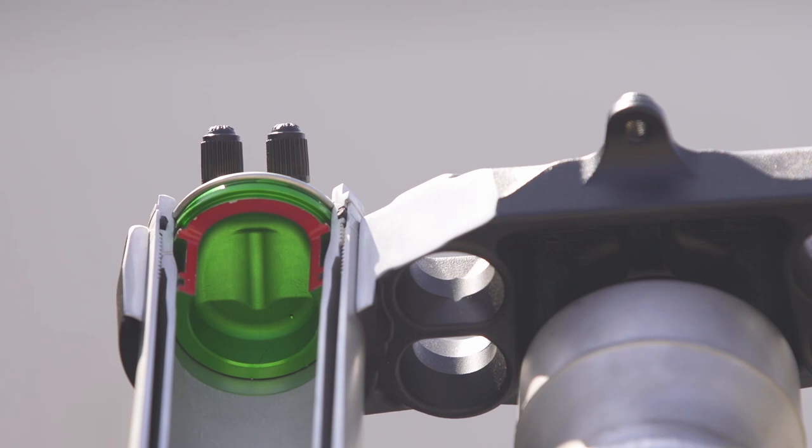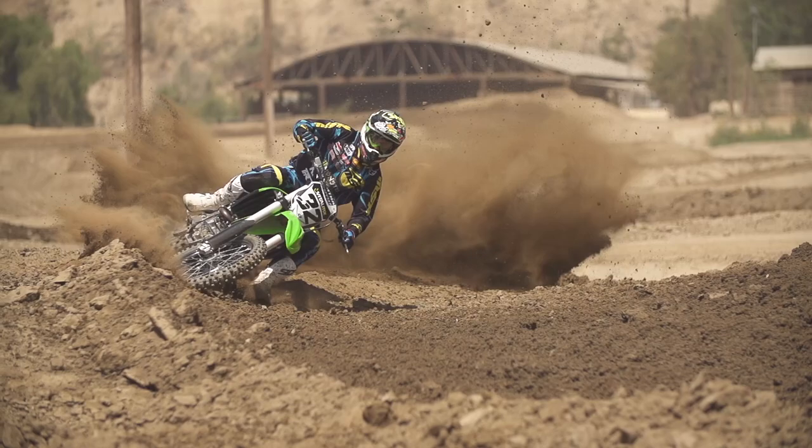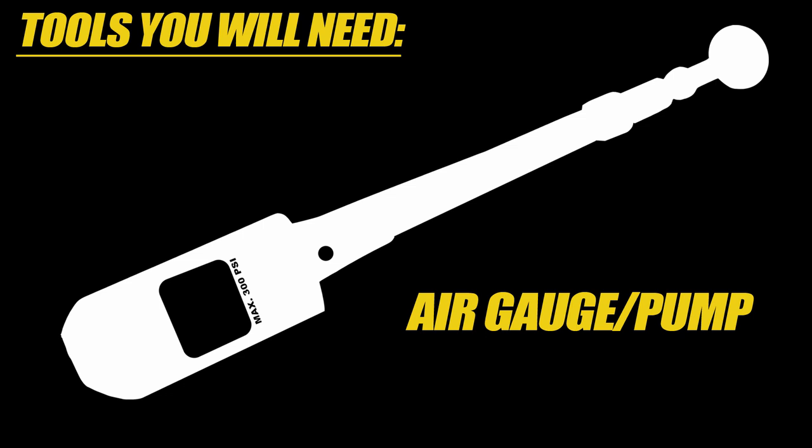To give you a short idea of why there are three chambers: an air fork without a negative pressure would start out extremely soft and ramp up too quickly — if you were to see it on a chart, it would be too abrupt. The negative pressure actually balances out and creates more of a linear effect to the fork, so it's really important to try to get the pressures balanced correctly.